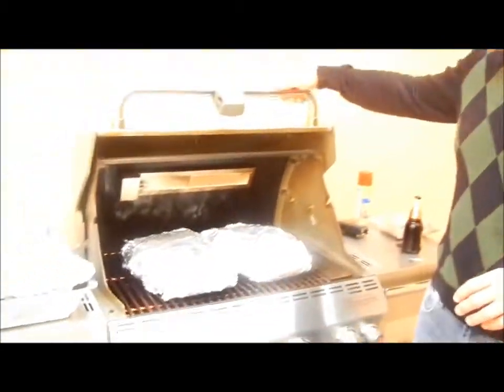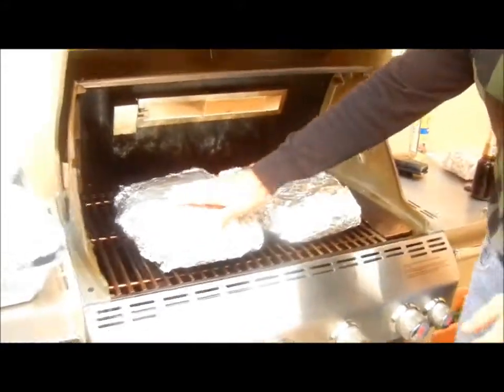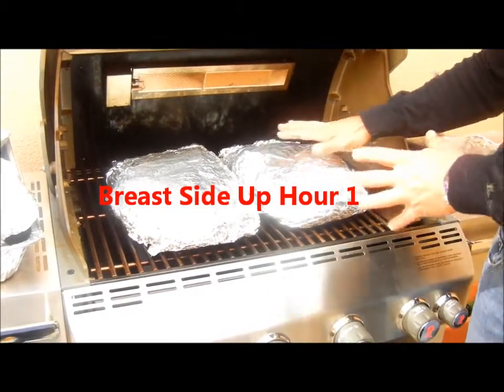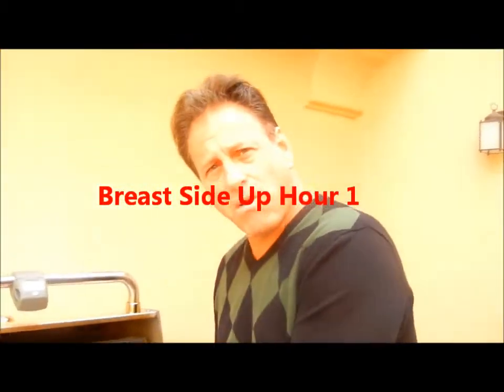Alright, my fellow grill masters out there in food land, here we are today at my brother-in-law's house, Jimmy. We are doing the turkey now. This is day four of the block. As you can see, we've got the turkey on — a pterodactyl turkey — and it is breast-side up on both sides. That's the way I like to do it when it's in half. I do breast-side up for about an hour and then another hour breast-side down.